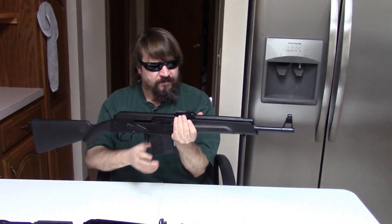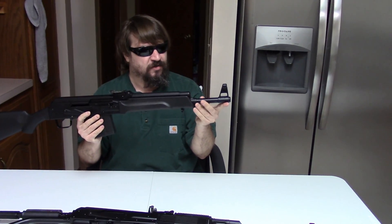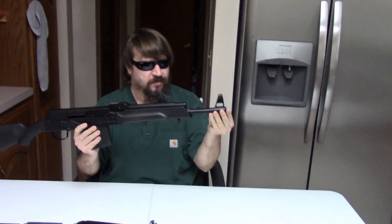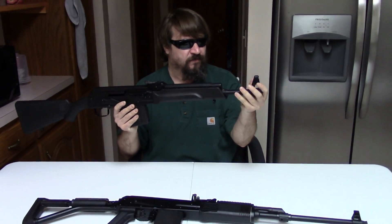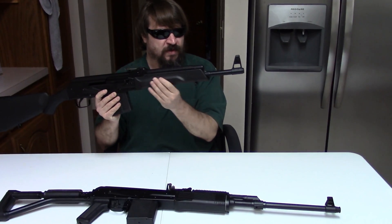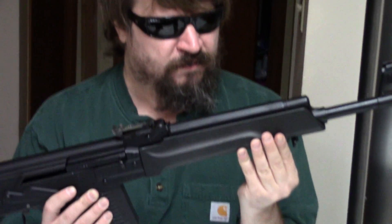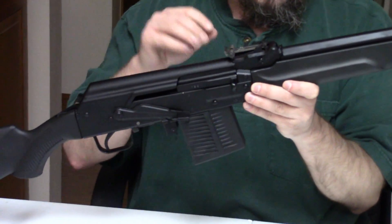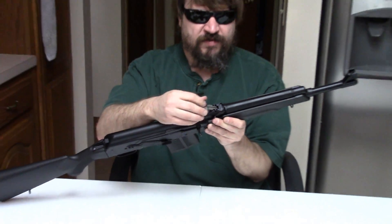The Saiga here — and they had different barrel lengths — but this one has a 16 and a quarter inch cold hammer-forged chrome-lined barrel. It's not threaded, standard AK front sight, but no cleaning rod provision, standard Saiga-type handguard, and a standard adjustable rear sight.